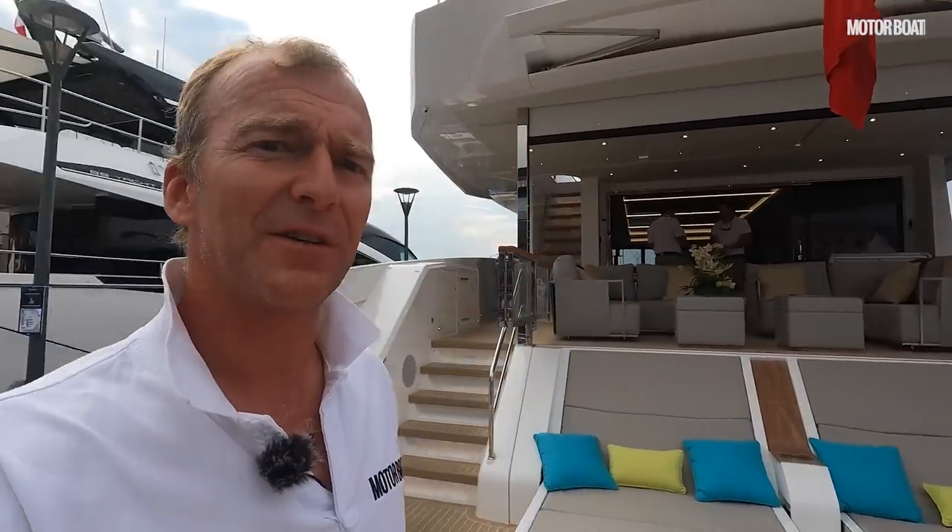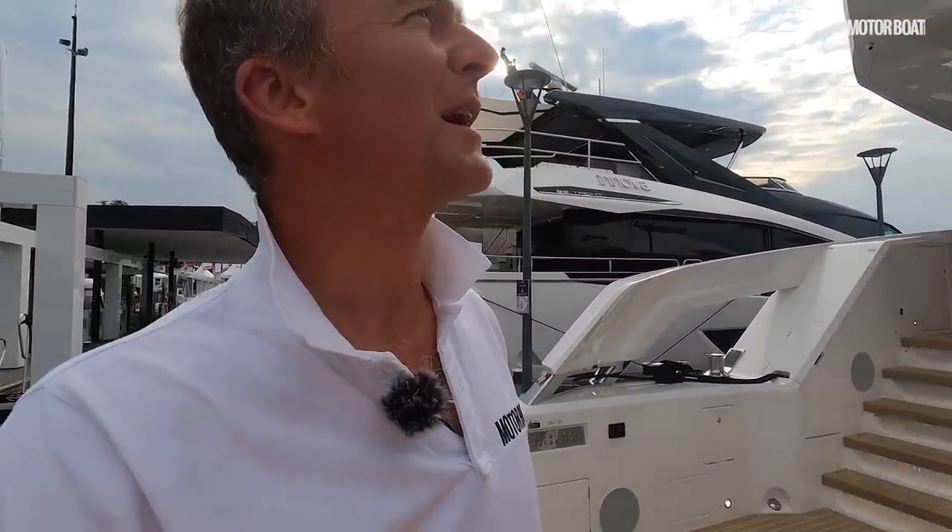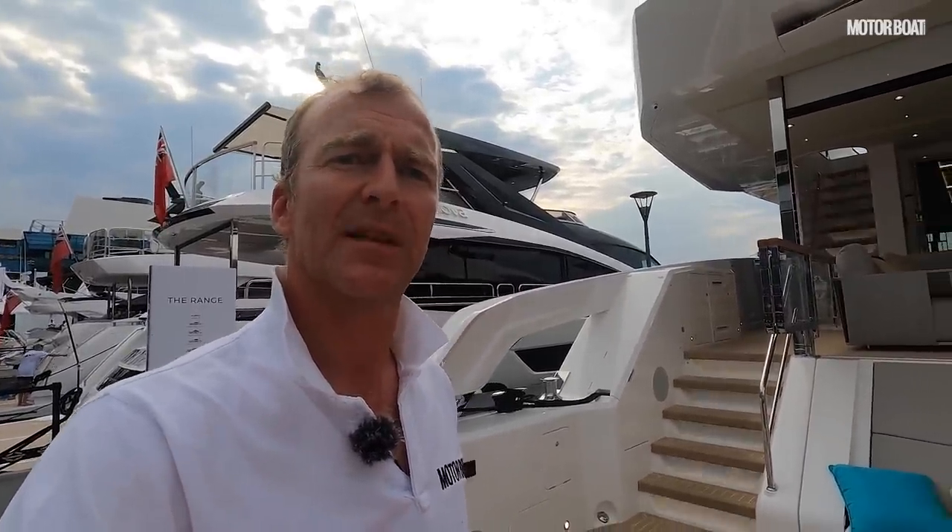That's the full tour of Sunseeker's new 90 Ocean — a very different and very interesting yacht. Thank you very much for watching; check back again for more tours of the very latest launches as and when they happen.